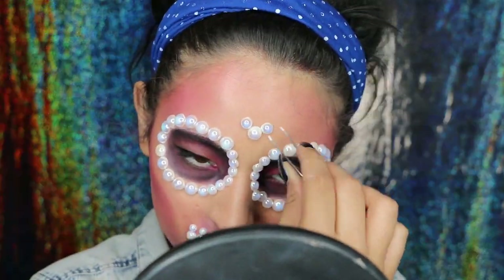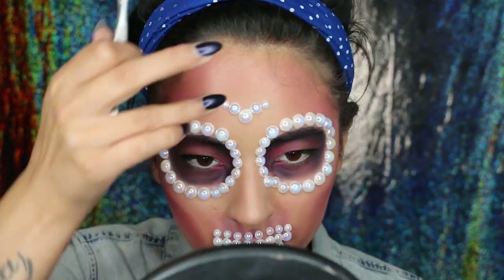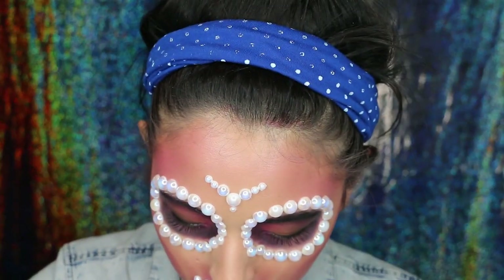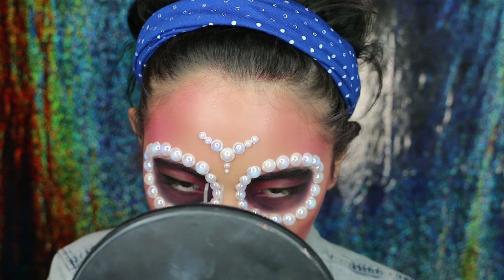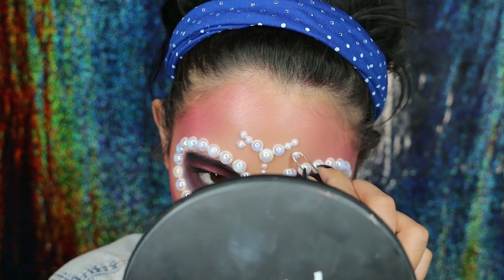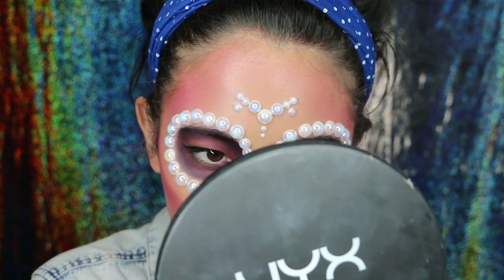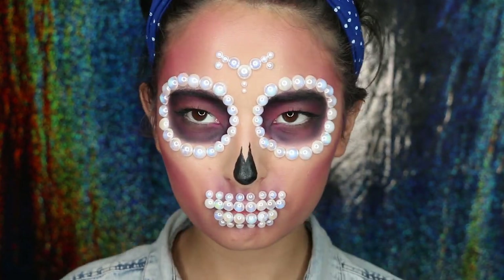On my forehead, I created another design just to decorate the skull. You can create as many or as different designs as you want. What you can do is just go online, search up Catrina's or Mexican skulls and see the kind of designs they have so you have an idea of what they usually do. And if you're not a very symmetric person, you can just use the white pencil, create the design on your forehead first as a guide and then add the pearls on top.